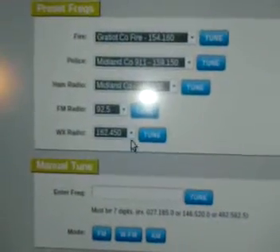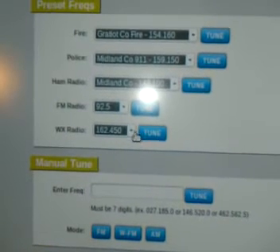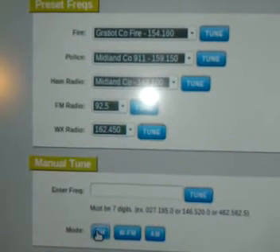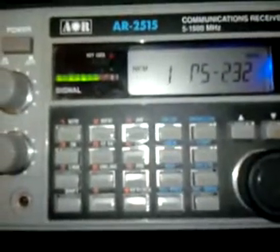Now if I want to listen to, for example, the National Weather Service, I can go in here and choose one of the National Weather Service frequencies. Click tune. Now you've got to put that in FM narrow mode. And there's the National Weather Service, if you can hear it.